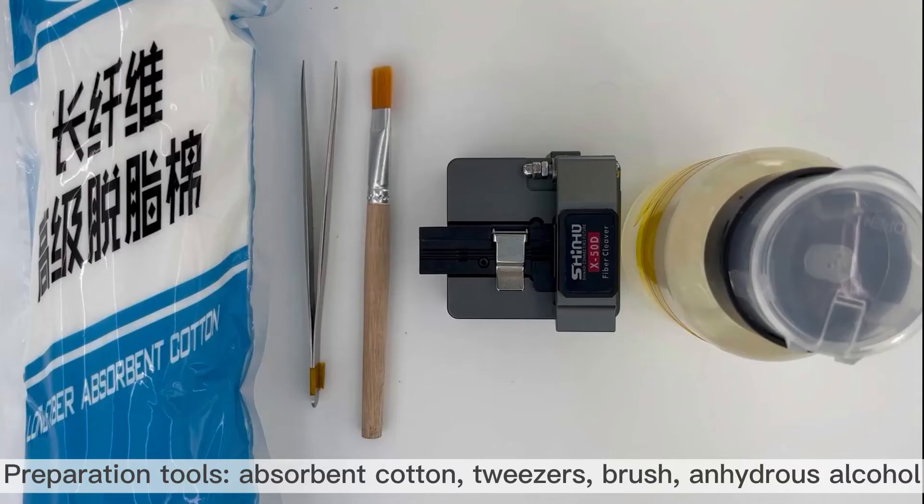Common cleaning and adjustment of fiber cleaver. Preparation tools: absorbent cotton, tweezers, brush, and anhydrous alcohol.